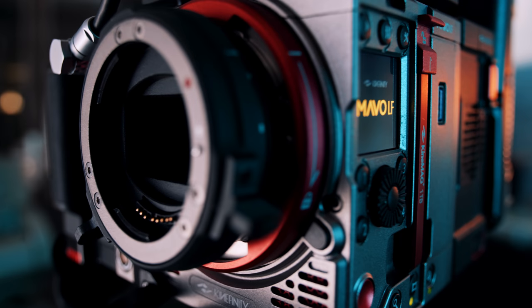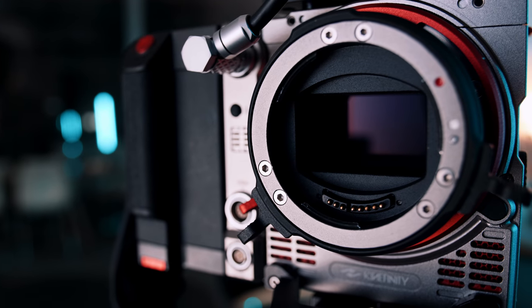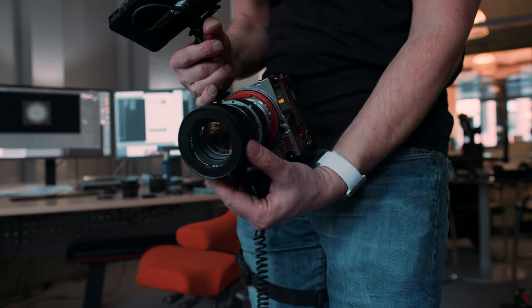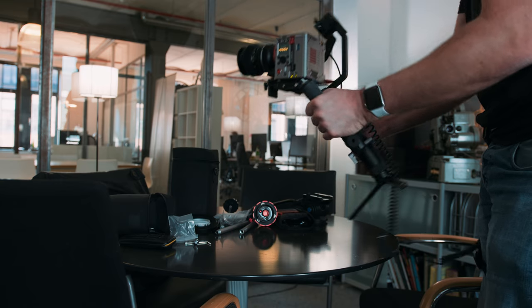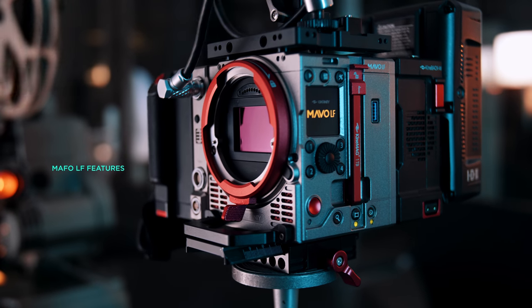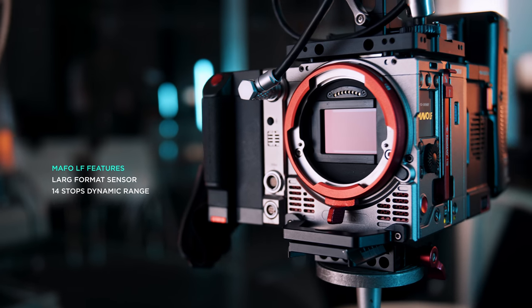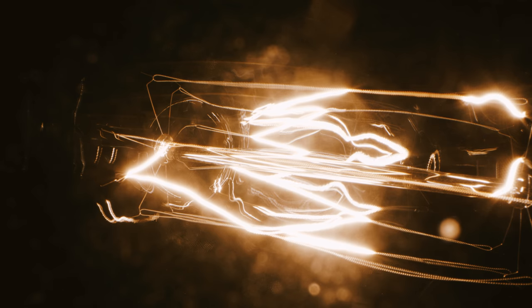Let's talk a bit about the Mavo LF. It is really a cinema cam, meaning you are not going to find any of the usual features you'd find on a mirrorless or camcorder-style camera. No autofocus or auto modes in general, no stabilization, no lightweight codecs like H.264 or HEVC, and it eats battery like crazy. But it has a hell of super cool features and specs: large format sensor, 14 stops dynamic range, interchangeable mount, 3-to-1 DNG, crazy high ISO — and that's just a few. The image is truly gorgeous.